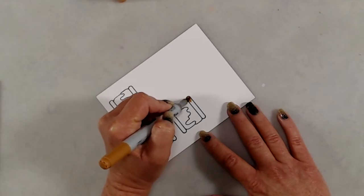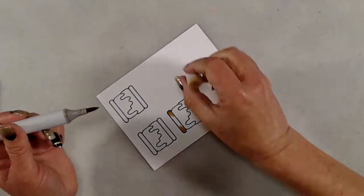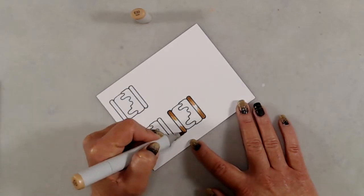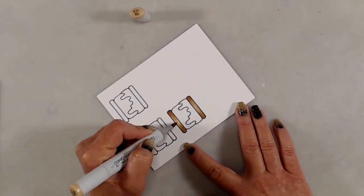I started out by stamping the s'more three times onto a piece of Cougar Super Smooth cardstock. I started with some very simple coloring of the little graham cracker with E35, starting on the outer edges, then blended that out with E33 and finished up with E31.